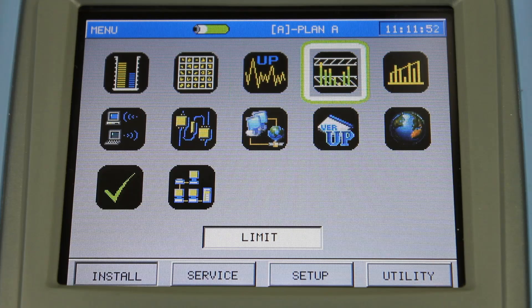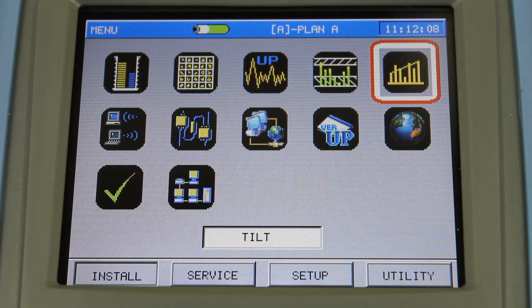The next icon is limit test. This essentially is a full channel plan scan that gives you pass or fail results — are all of the channel levels within the limits that you want them to be at that particular location? The next icon is tilt, not commonly used by an installer but it could be. It has 4 to 16 selectable channels and gives you an overall view of the channel plan flatness — do you have an extreme tilt or not at the house?